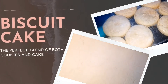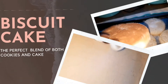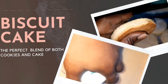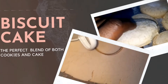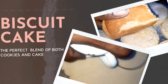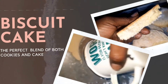Hey guys, thanks for joining me for yet another video. In this presentation we're gonna take a look at how to make biscuit cake. Yes, there is such a thing — it's sort of like a mix between a nice biscuit and a nice cake. I haven't had these for over 24 years but we're gonna get reacquainted with them right about now.